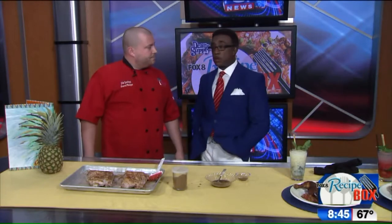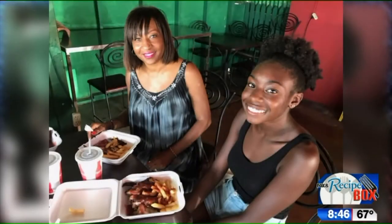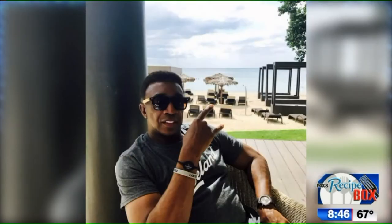I was down in Jamaica this summer and brought some pictures back to reminisce. This is a place called Jerky's — they specialize in jerk chicken. As you can see, instead of a full chicken, they cut it up in pieces. That's my wife and Danielle enjoying their jerk chicken. That's the resort we stayed in — it was a beautiful, brand new resort. That's me just chilling, which is what I do best on vacation.